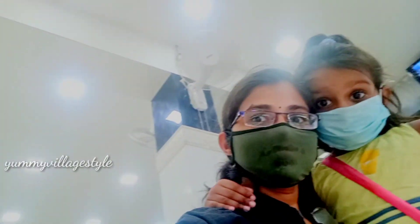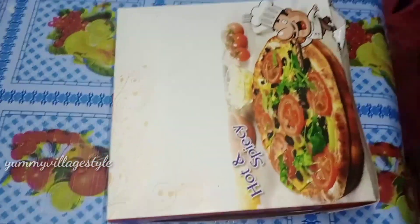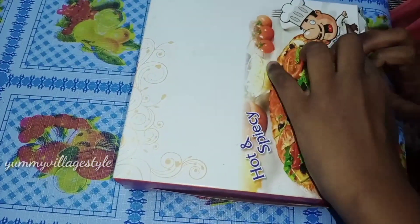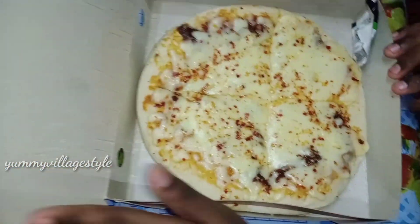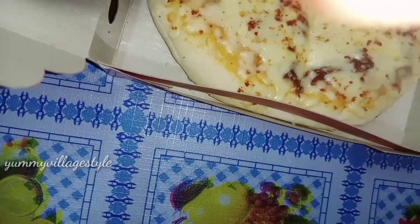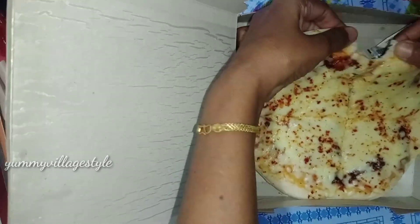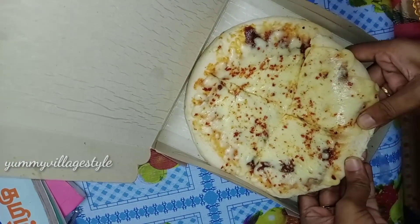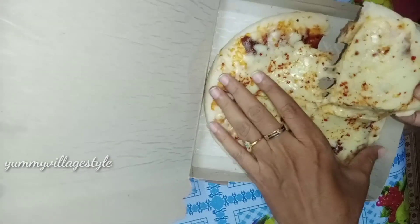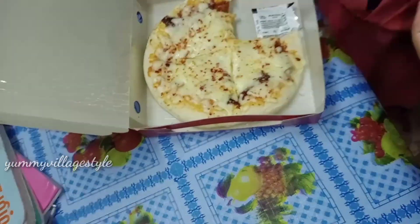I am going to make a recipe for my friend. I am going to make a pizza. The pizza is really good. We can add the cheese and add the red chili. We are going to eat the red chili and the pie. I have to eat the pizza and we are all ready to go.